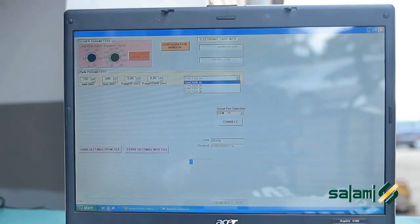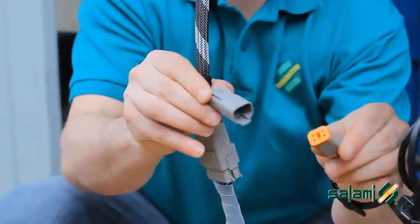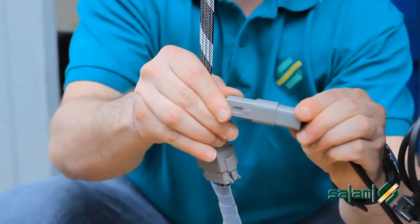For more complex systems or special requirements, we offer a software control to be installed on your PC and a USB cable for connecting the PC to the joystick.